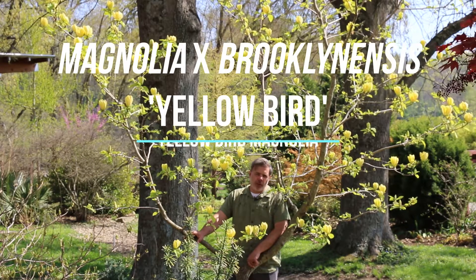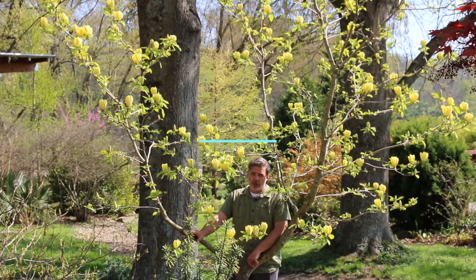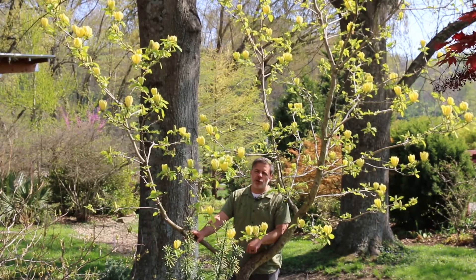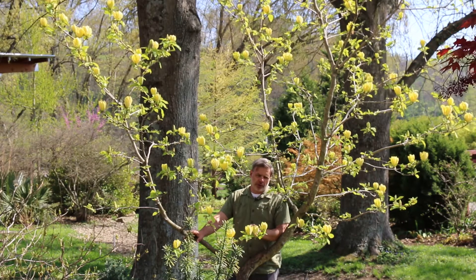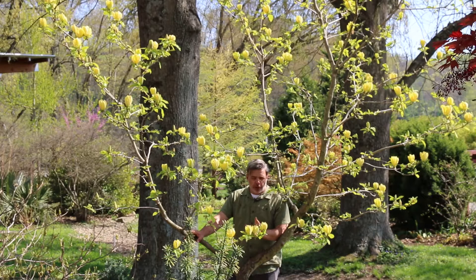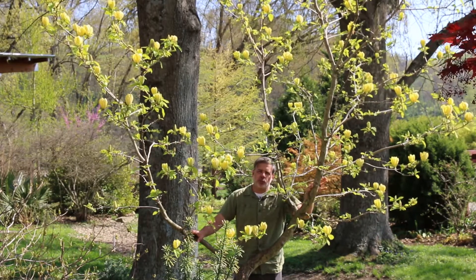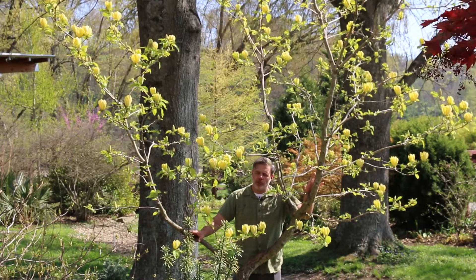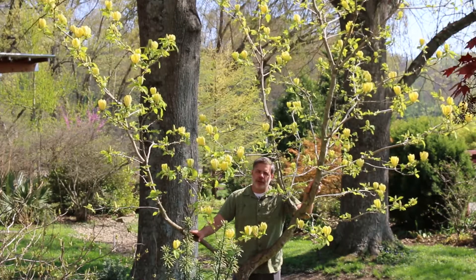Hey plant gang, yellow is not a rare color when it comes to flowers, but it is a rare color when it comes to magnolias. And here we've got Magnolia Accumulata — Yellowbird is the cultivar. Now this is a beautiful plant. There are a few other yellow flowering magnolias, but this is one that's looking good for us right now in our gardens. Magnolia Accumulata Yellowbird. Come on in, we're going to learn a little bit more about this cultivar.